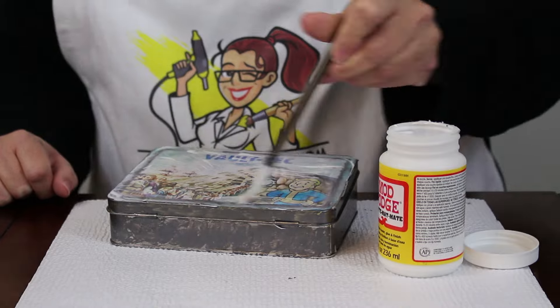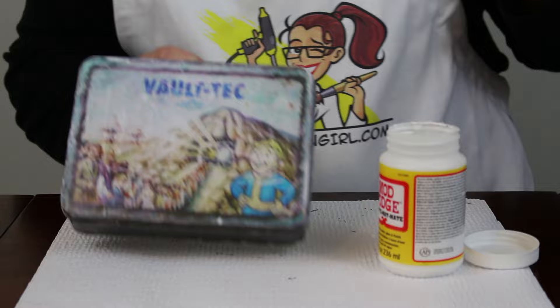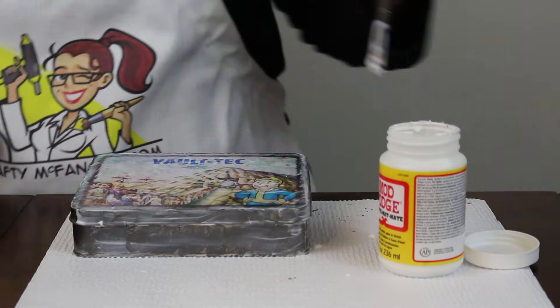Let the lunchbox dry completely. Once it's completely dry, you can add another thicker layer of Mod Podge mat without having to worry about the ink smearing.